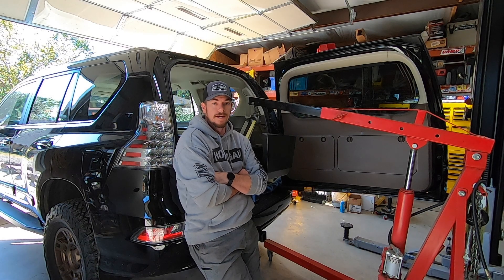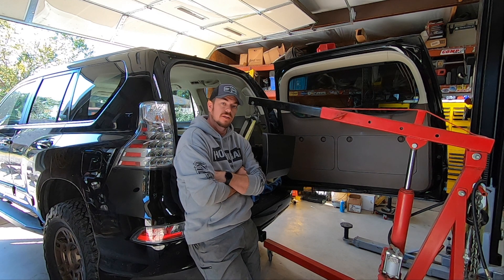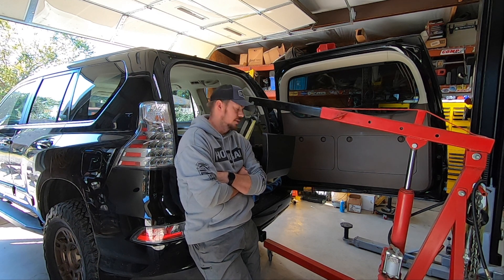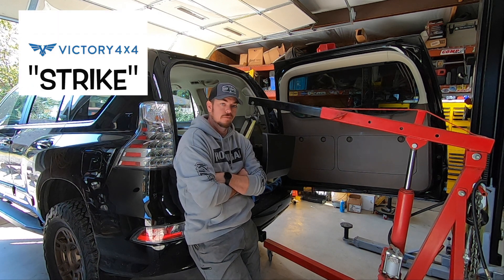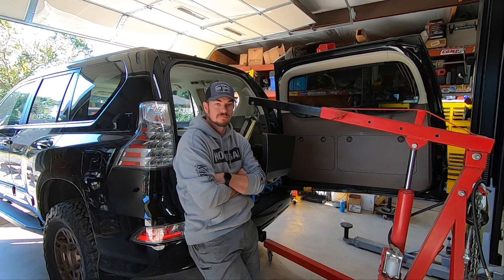Hey y'all, welcome back to the channel. Today we got our black GX customer in for phase 3, and the first thing we got to do is get this Strike bumper out of the truck by myself — so I brought a friend.